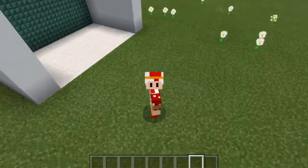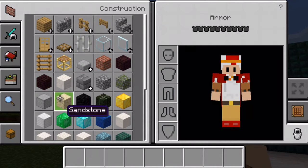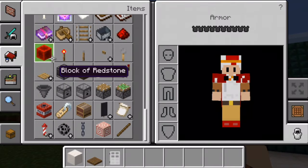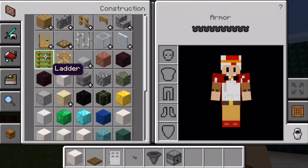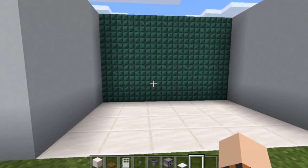So to build your very own fridge, you're going to need these items: a block of quartz, some spruce trapdoors, an iron door, a stone button, some hoppers, some dispensers, and finally some white carpet. Once you've got all those items, you're ready to go.